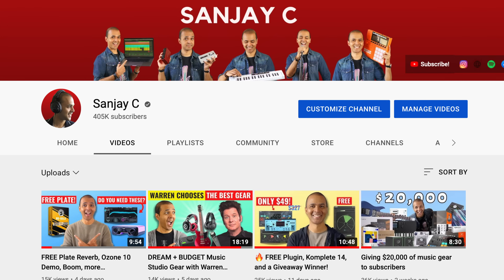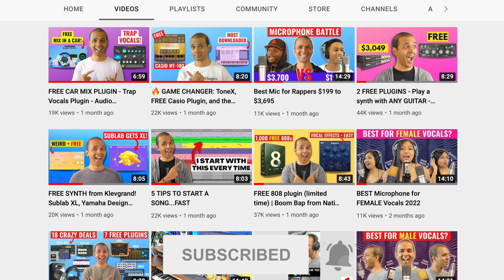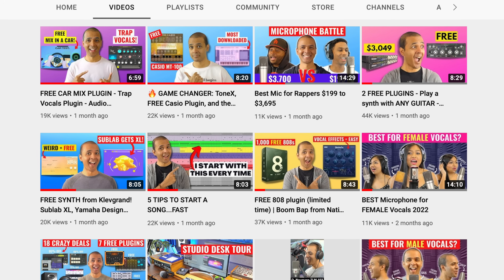If you're new around here, I'm Sanjay C. I have tons of videos on my channel on music production and the latest music gear. Consider subscribing if you haven't already — I'll be sure to make it worth your while.